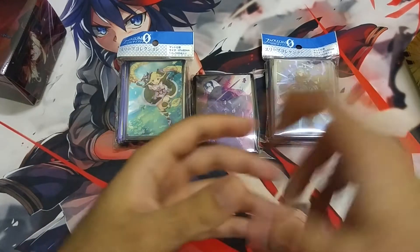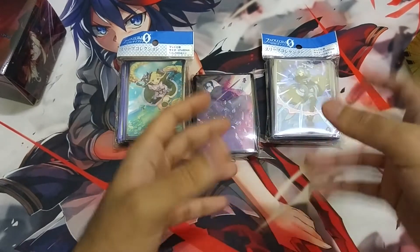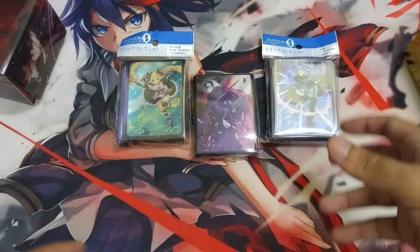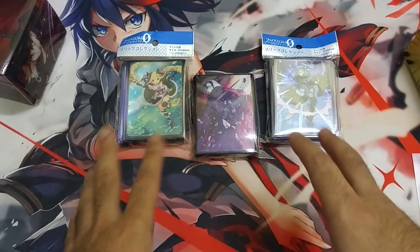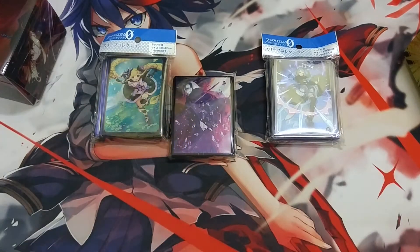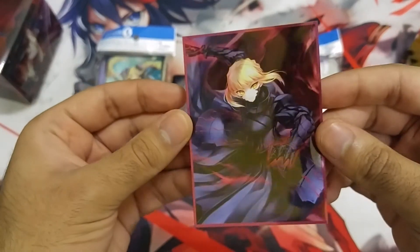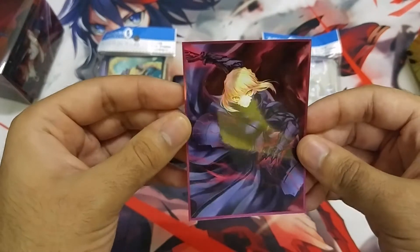I got into anime sleeves and at first I was like, this is really good — fast shuffle feel, illustrated, they won't get sticky. But they started to wear out really fast. After some research, I found that you have to use sleeve guards with these sleeves. If you don't use sleeve guards, they will get destroyed really, really fast.